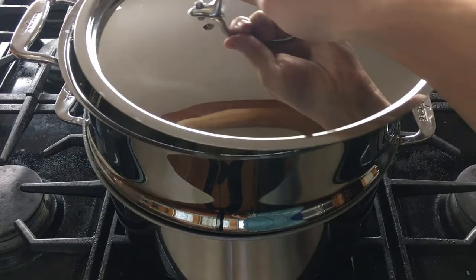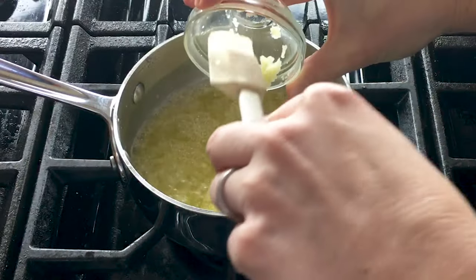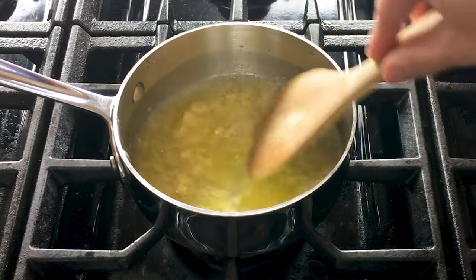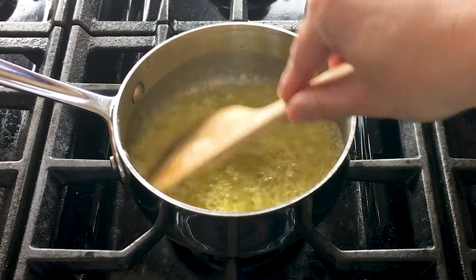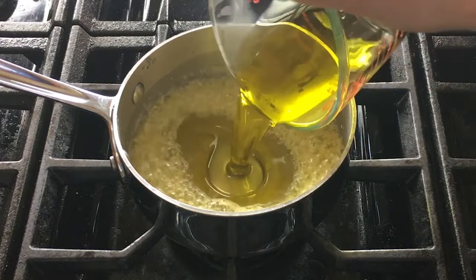Steam cubed red potato until very tender, and sauté garlic in butter, and stir in salt and olive oil.